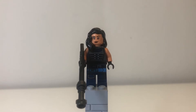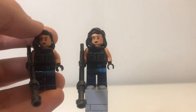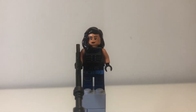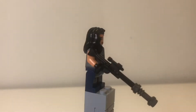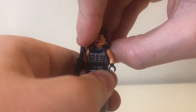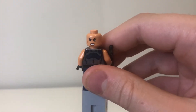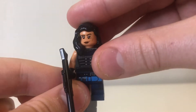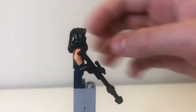Here we have Cara Dune. She is exactly the same figure that came with the AT-ST Raider in 2019. As far as I can tell, there aren't any printing differences or anything — exactly the same figure, just with that same leg printing and torso printing. She's still got the back print, still got the same hair piece, the same face print, and the same angrier face print on the back of her head. Same rifle with a gunmetal grey lightsaber held on it. Get another one of those if you don't have the AT-ST Raider.